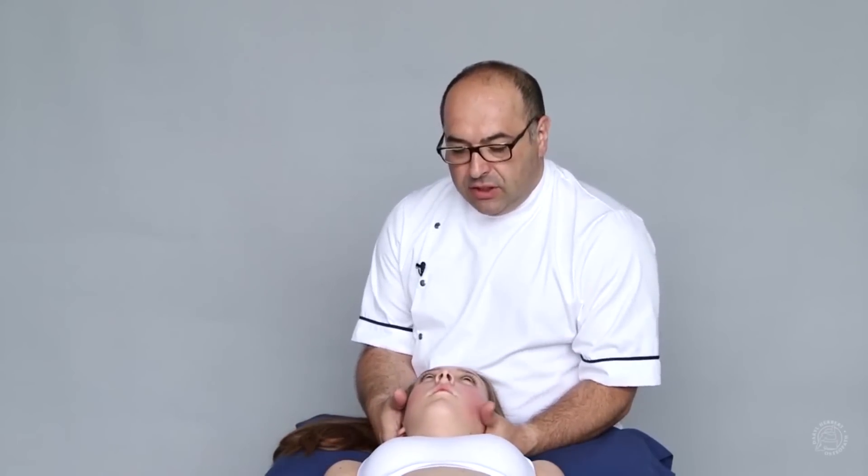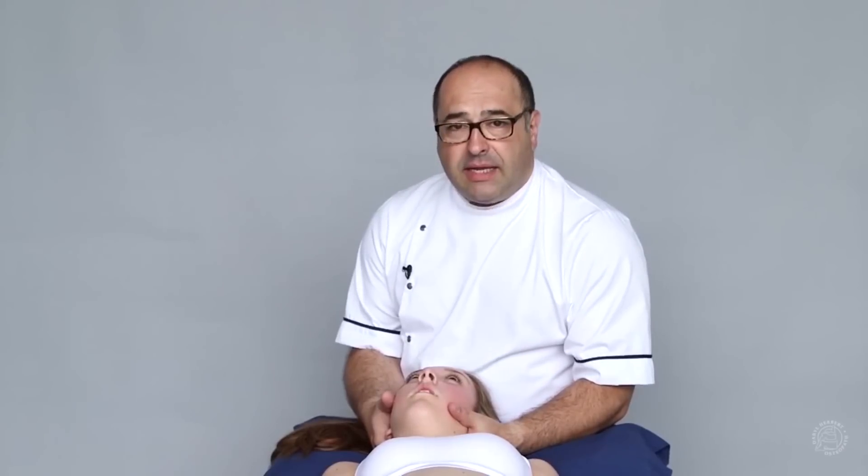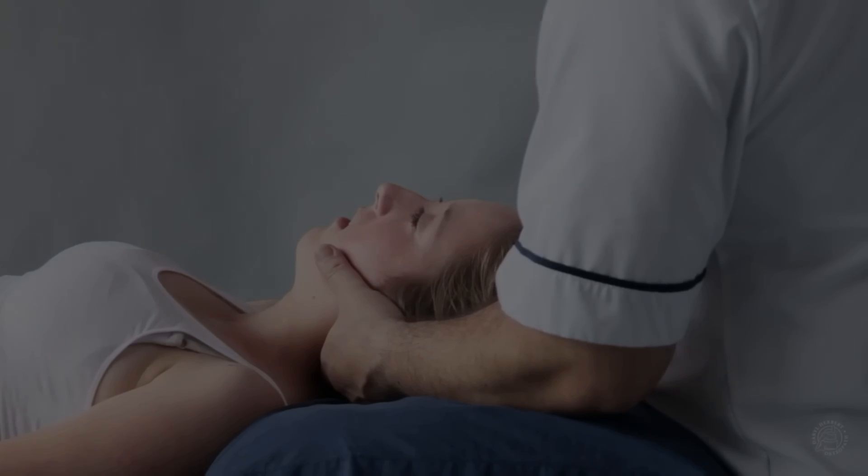Coming back to neutral. And then the first component is the local side bending, buckling the neck, keeping the vertex in the midline.